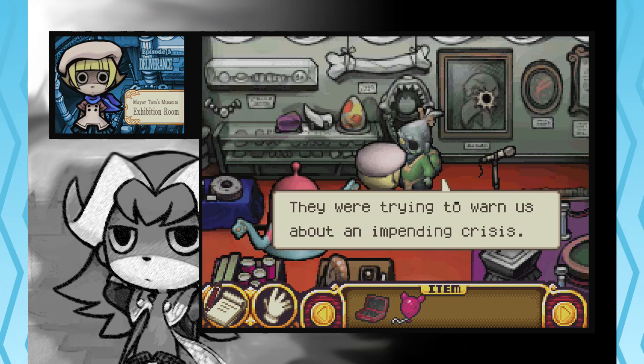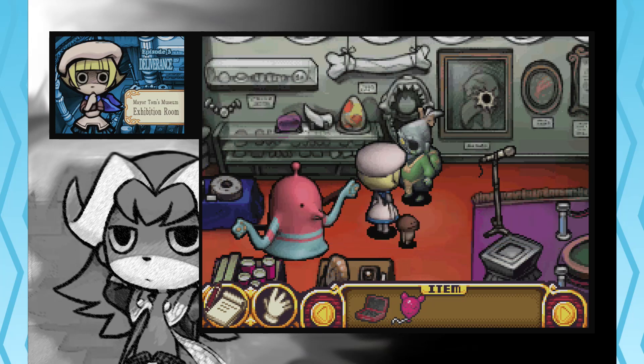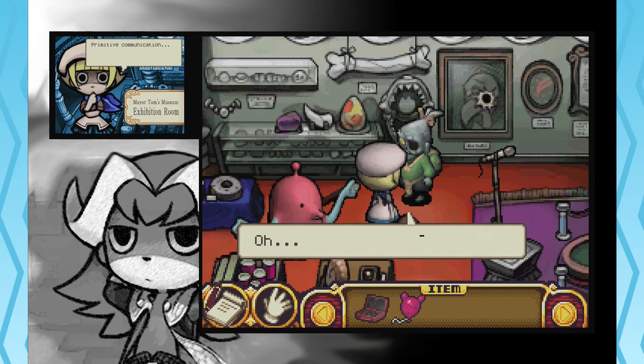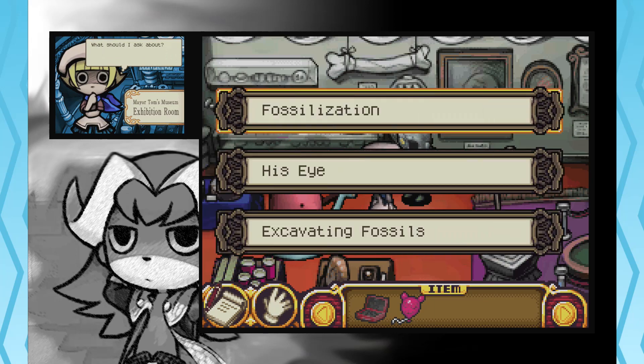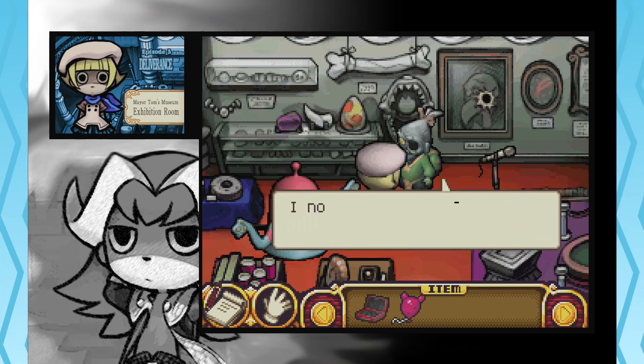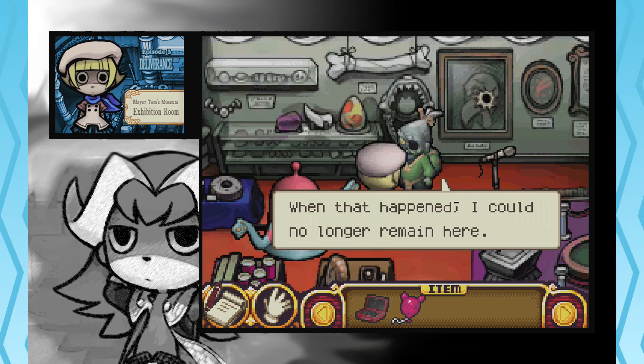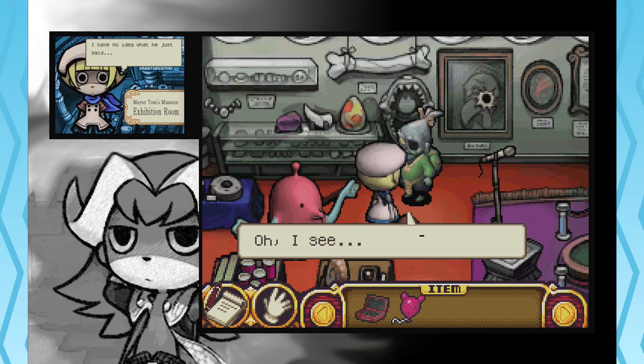They were trying to warn us about an impending crisis. They're good beings, they just aren't that smart. They can't speak our language, so they dug out one of the statue's eyes. Primitive communication. Okay. Why were you fossilized? I'm a living fossil. I normally exist in different dimensions. My eye enables me to live in this dimension. However, it fell out. When that happened, I could no longer remain here. So I was turned into a fossil.